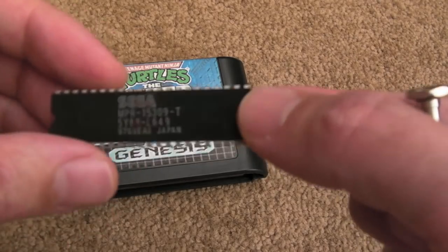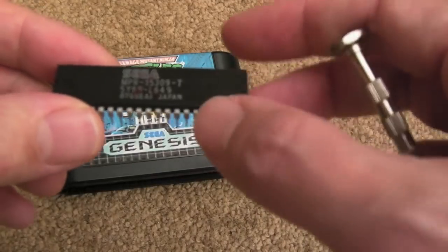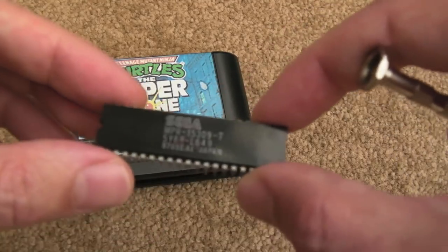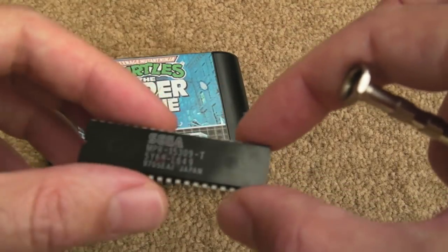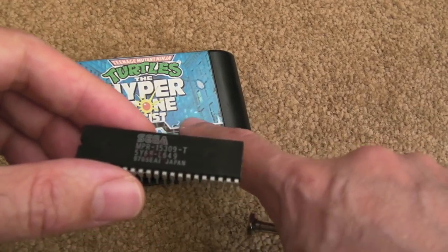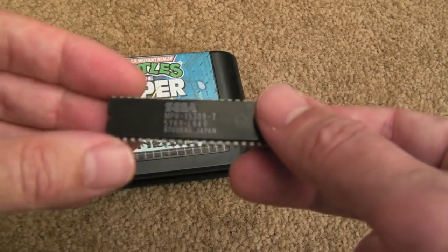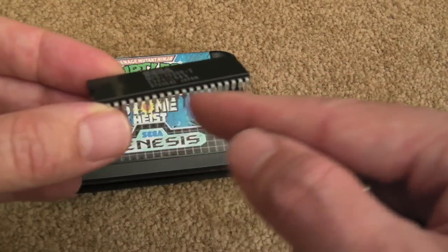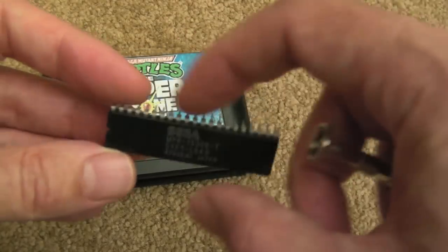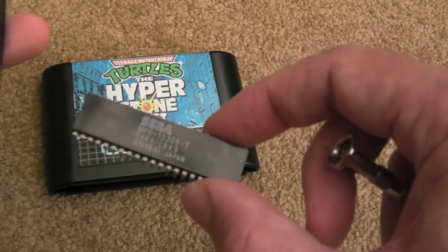We'll have a look at the pinout in a minute. This is a mask ROM - typically this is what you'll see inside one of these carts. They vary in size: you can go as small as 128K, but 256K, 512K, 1 meg, 2 meg - maybe some of the 32X ones are 4 meg. What you can do is swap a mask ROM with an EPROM. Sega used the JEDEC standard for the pin arrangements. We'll have a look at the pinout of the 27C800 next.